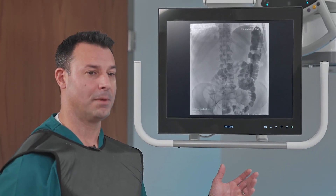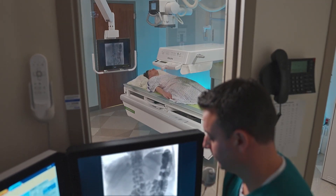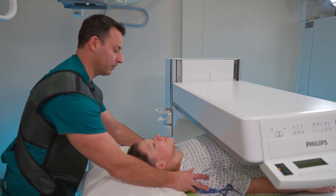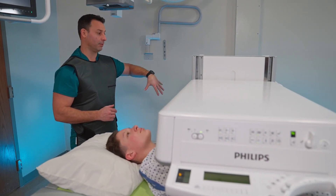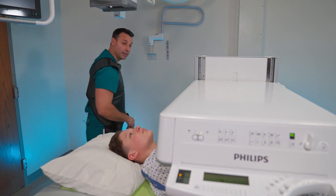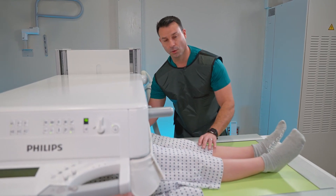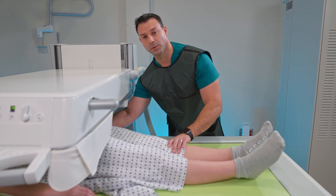We also have the in-room overhead monitor, which can be moved around the room, and you have the images displayed to show the patient in the room as well. I can come into the head end of the patient and position from up here. If I need to access the other side, I can easily do that because there are no large motors on the back side and there's a small footprint. I can easily walk to the foot end of the table, manipulate the patient, or stand by a pediatric patient during the whole procedure.